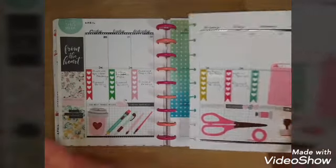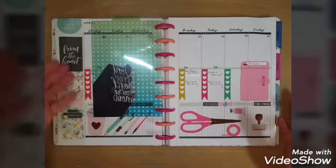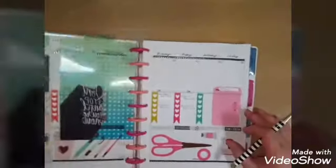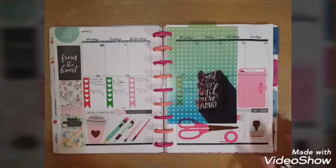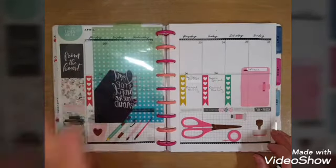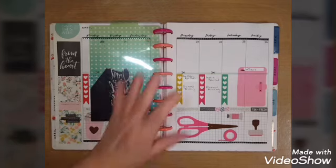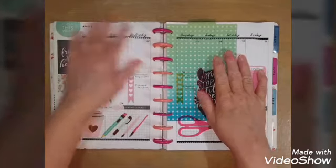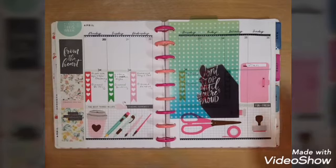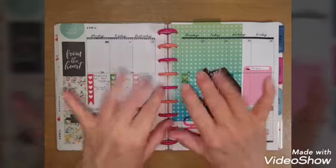I'm also going to incorporate time with my dolls on these days if I possibly can. I have my dashboard or bookmark placed between the two pages so when my planner is closed I can just grab it, open it up, and I'm right at the week I need. This is my April 20 through 26 week of my craft planner. I hope that answered your question — leave any other questions in the comments below. Thank you all so much for stopping by!